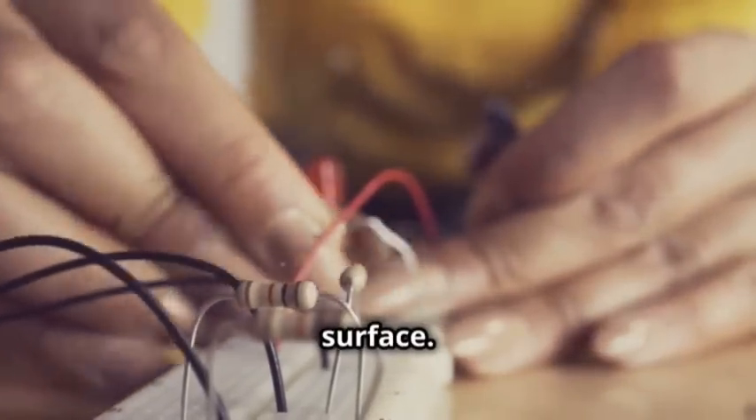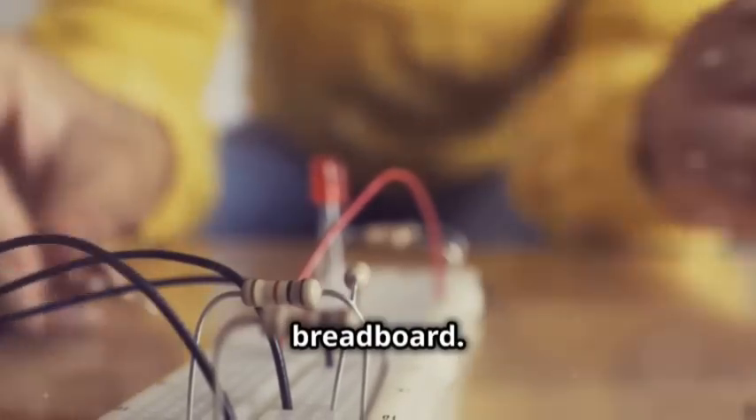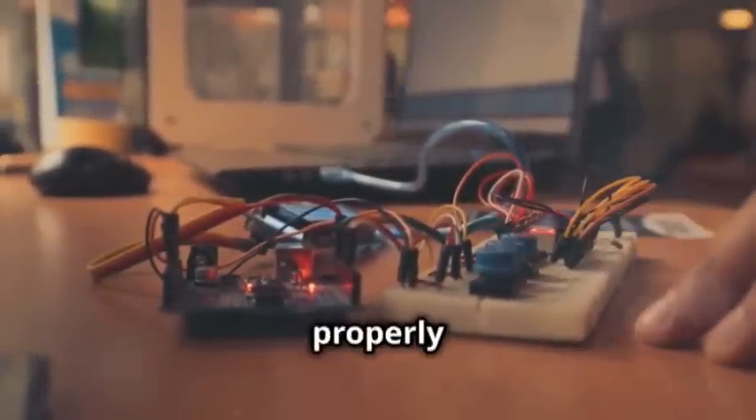First, place your breadboard on a flat surface. This will be the foundation of your robot's circuitry. Next, take your microcontroller and carefully insert it into the breadboard. Make sure it's snug and secure, as this will ensure stable connections. Double-check that the microcontroller is properly seated to avoid any loose connections.